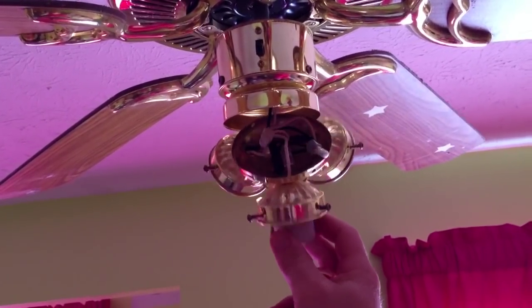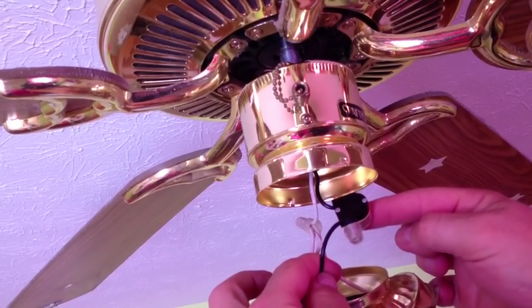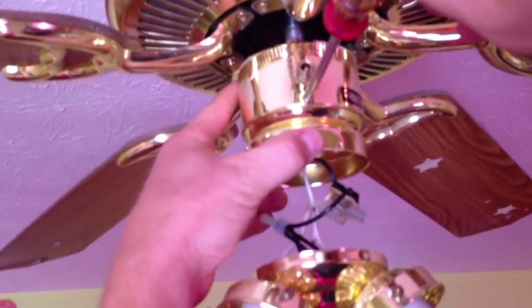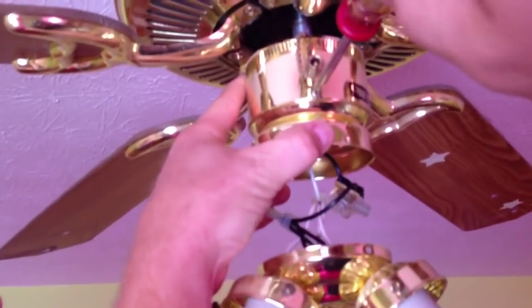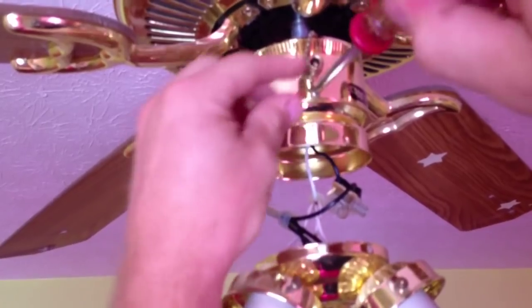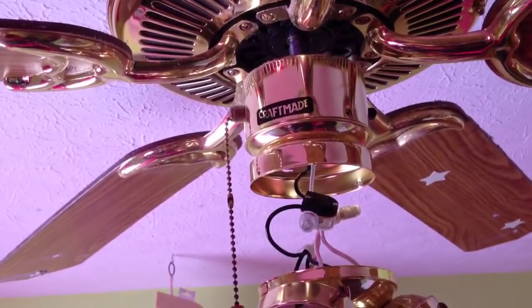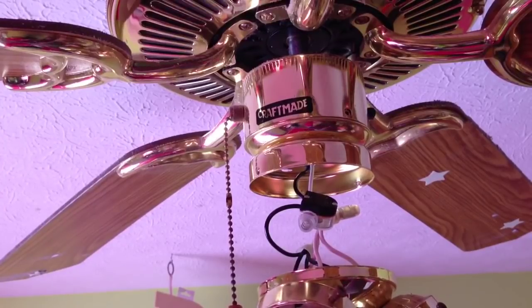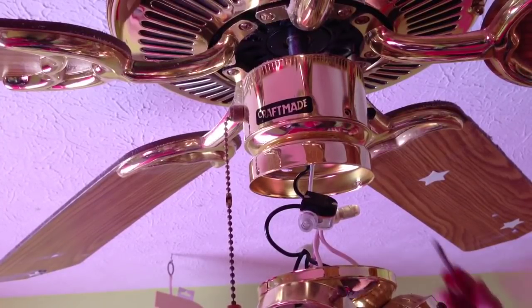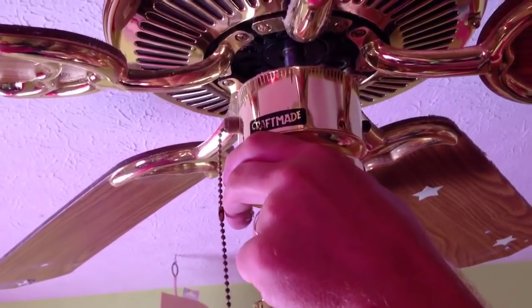Once I get the light kit taken apart, you can see the switch here. It's a two-wire switch, which I've already purchased the replacement for. But you can also see that there's a wire going up into the ceiling fan housing, so I'm going to have to take off the cover for the ceiling fan so that I can rewire it. This particular ceiling fan has three screws holding it together, so I'm going to take all three screws out and that'll allow me access to the wiring in the ceiling fan.